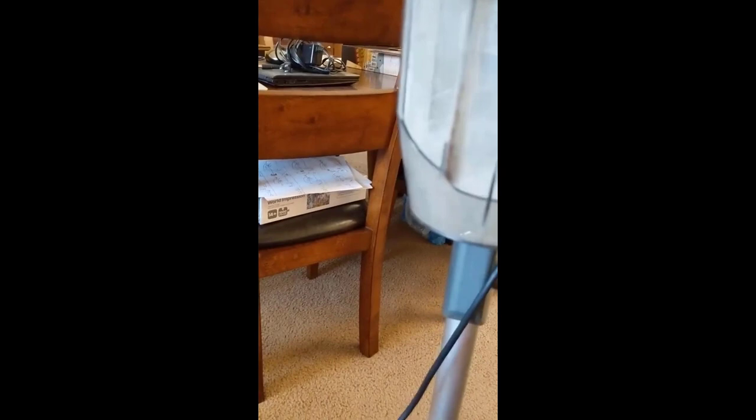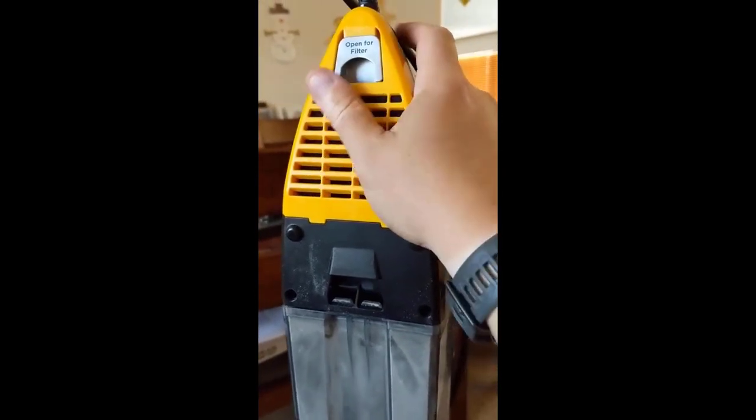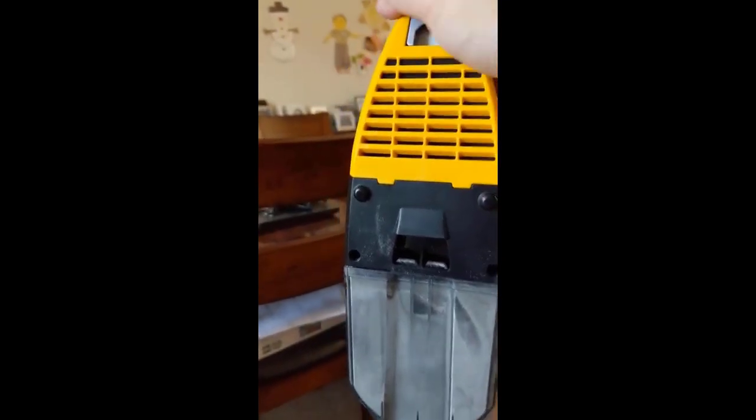At the same time, you kind of do expect it, right? This is a corded vacuum cleaner, and at this price point you're getting something pretty good, pretty strong. It'll be interesting to compare this to other vacuums, such as the Nequer, to see which one is actually better. But so far, I think this one is quite nice.